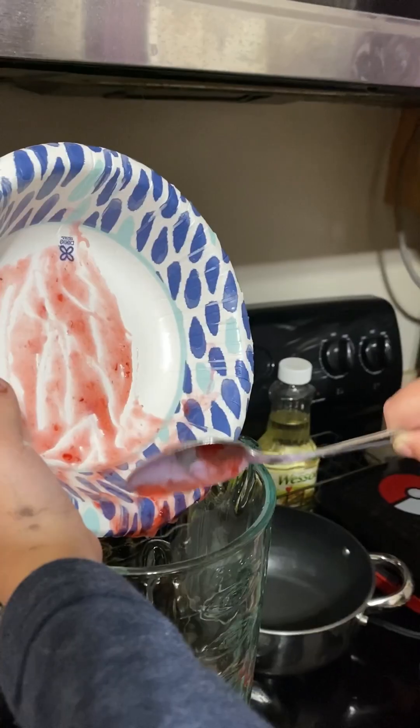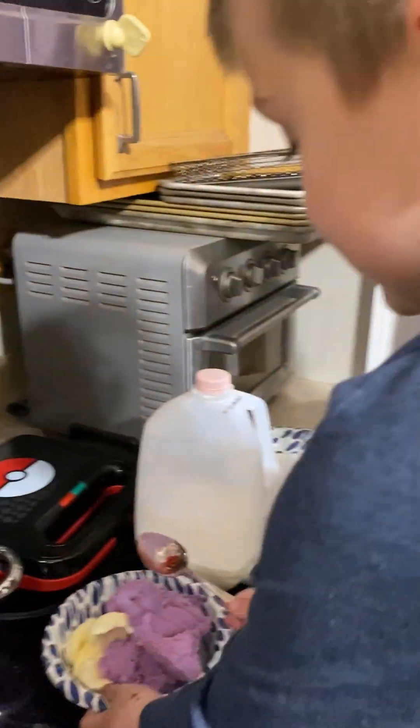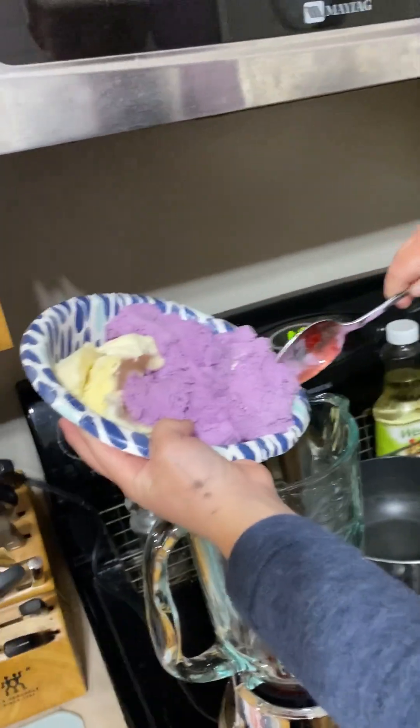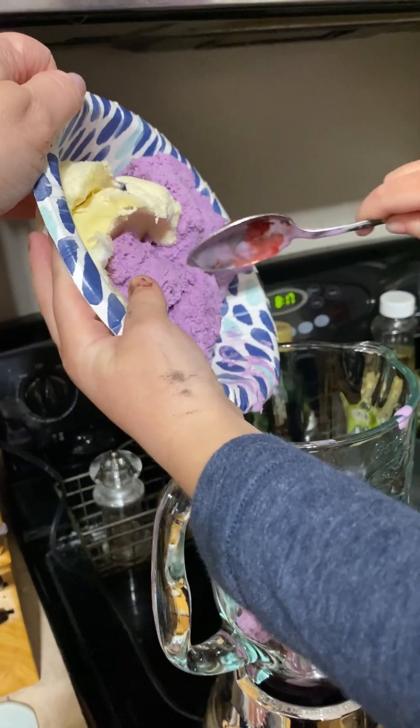Good job. Now the ice cream. This is about three big scoops of the black raspberry and one scoop of the vanilla.